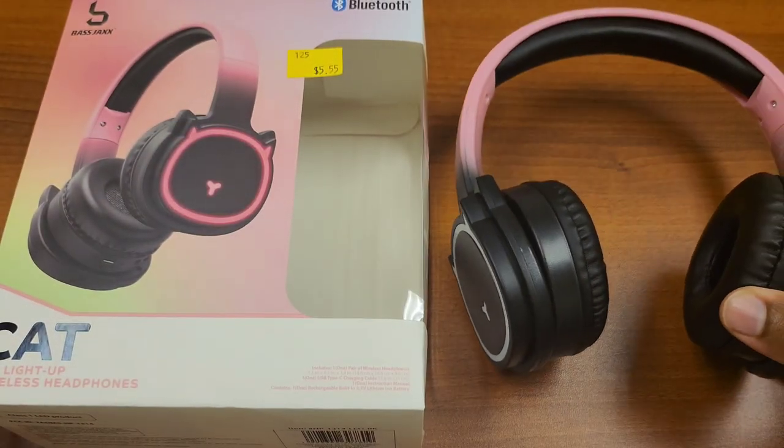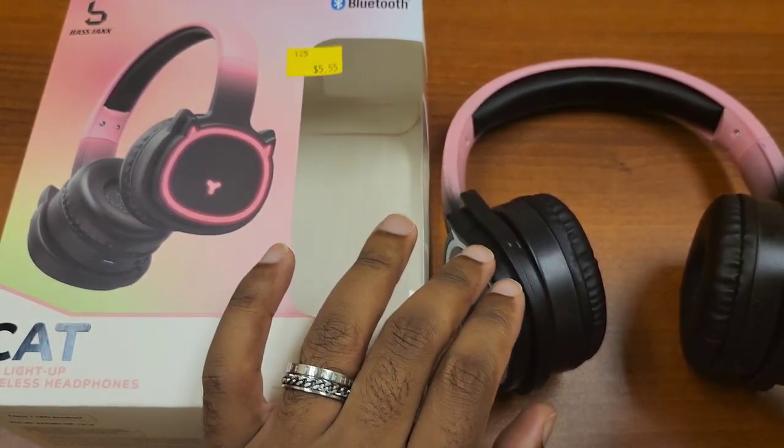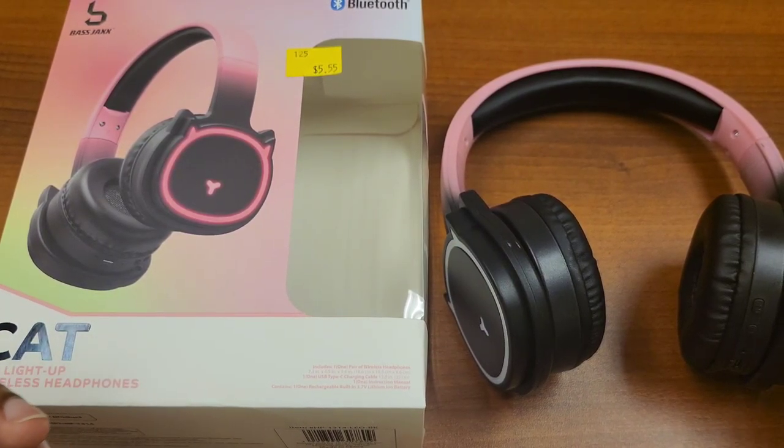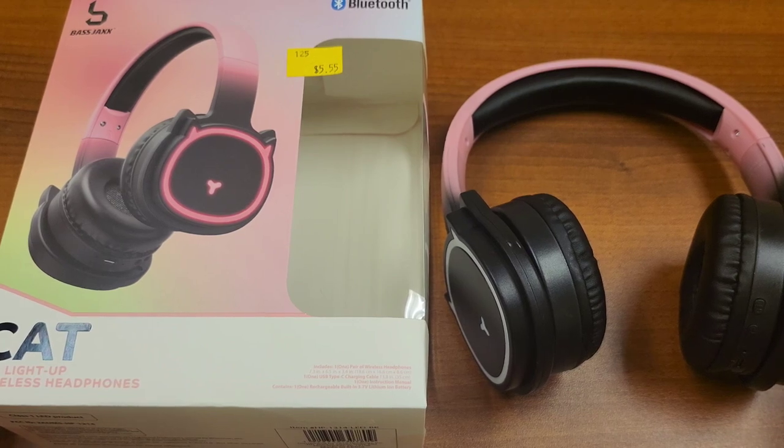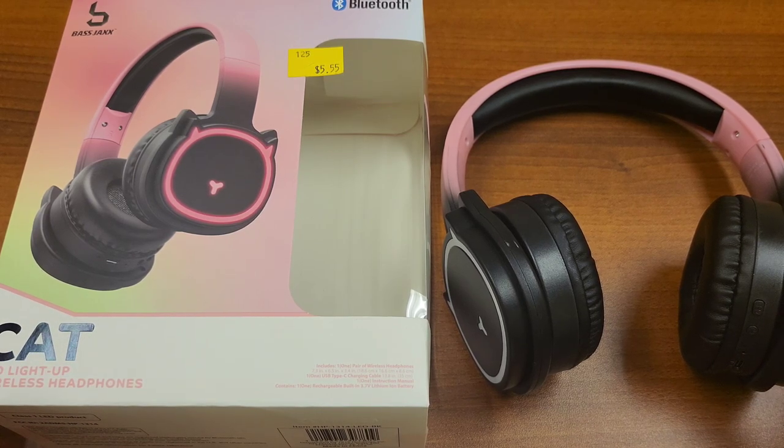I'm reviewing this against other Bass Jacks products and Five Below products in the five-to-ten-dollar price range — some headsets at seven or ten dollars outperform this one. If you get it, I think you'll like the aesthetic. It's probably best for people with smaller heads — after about an hour and a half I felt soreness around the rim of my ears. Keep volume at 50 to 70% maximum; there are no safety features or software. Don't play at 100% — it can damage your ears. Is it worth five fifty-five? Absolutely. But there are better Bass Jacks products out there. Like and subscribe, and I'll see you in the next video.